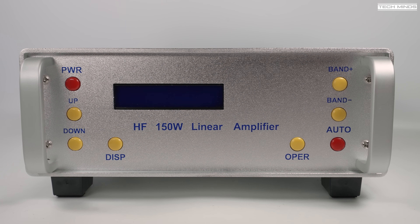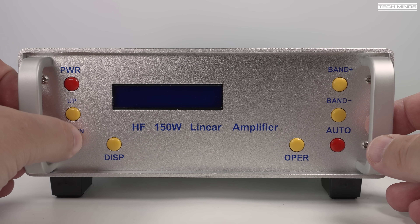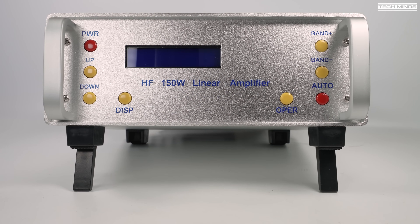Hi guys, welcome back to another Tech Minds video. HF amplifiers can be extremely expensive, especially if you purchase something like an ACOM or one from those top-tier brands, but this amplifier shown here comes in at around $400. In this video we'll check the power output and test it on air.